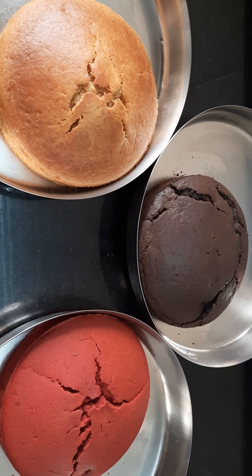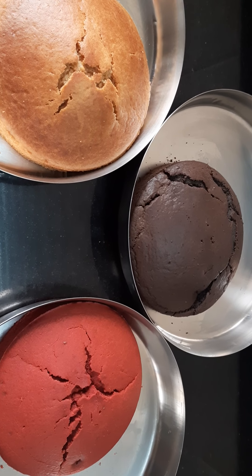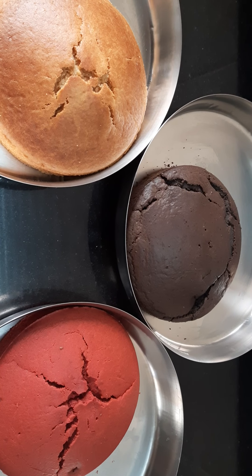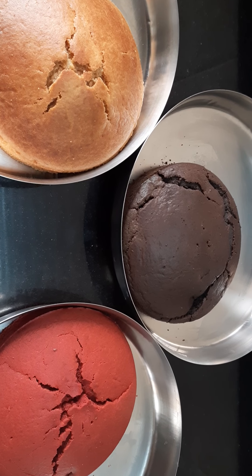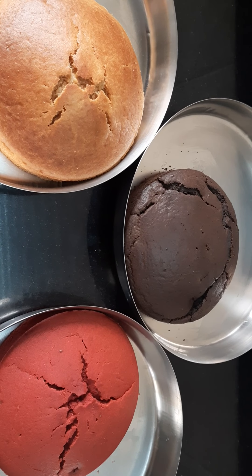So all three sponges are ready. Please do check the description box for details, and please do like, share, comment, and subscribe. Thank you.